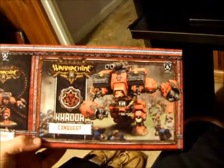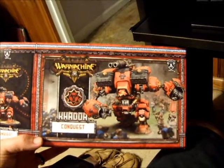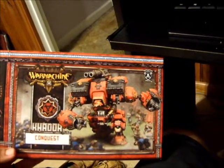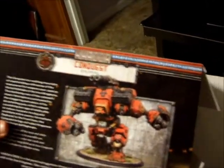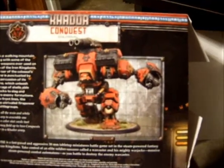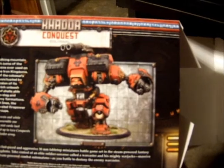I am very excited to have the Conquest. I know there's a new tier list for Epic Sorsha where she can run two Conquests. Whether or not I ever actually buy a second Conquest will determine how the playtest of that particular list goes, but it looks like a very interesting list. I might try to make his fist a little bit different or something — I might not try any conversions on this one.